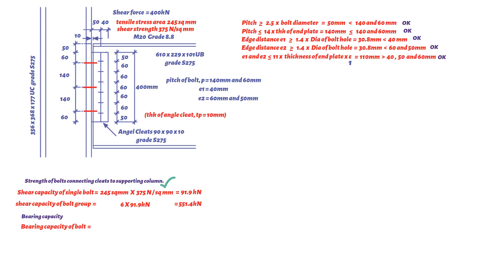Next, checking the bearing capacity of the connection. The bearing capacity of a bolt is given by: bolt diameter (20 mm) × thickness of the cleat connected part (10 mm) × bearing strength of the bolts (1000 N/mm² for grade 8.8). This gives a bearing capacity of 200 kN.